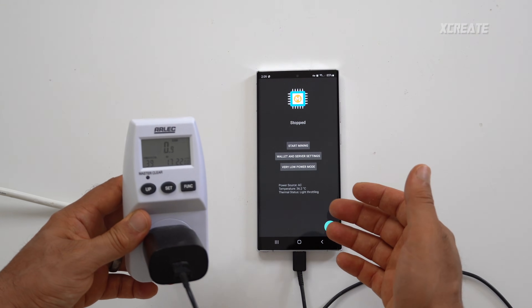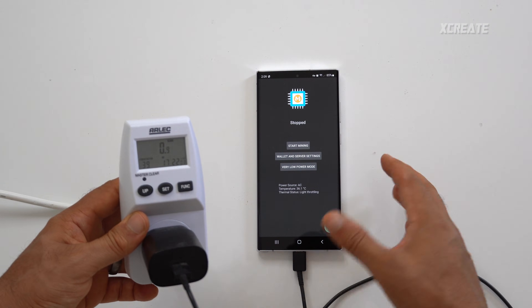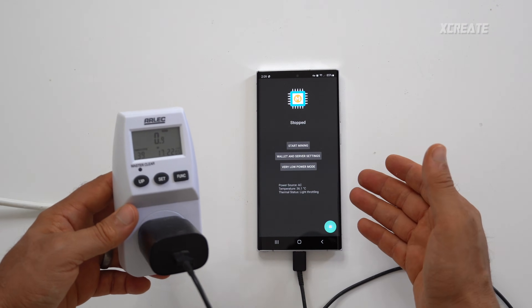Normally the phone just to use the screen is around 1 watt, so all those figures I told you — 4 watts in maximum mode and so on — take away 1 and that's the actual mining consumption. It's a very energy-efficient miner. In idle we're using 1 watt, and in maximum we're using 4.7 watts, so take away 1: 3.7 watts is how much juice we're using in maximum mode to mine.